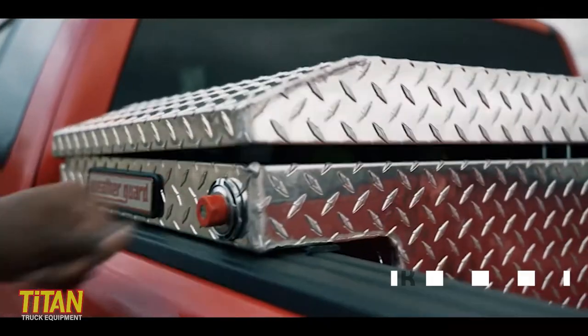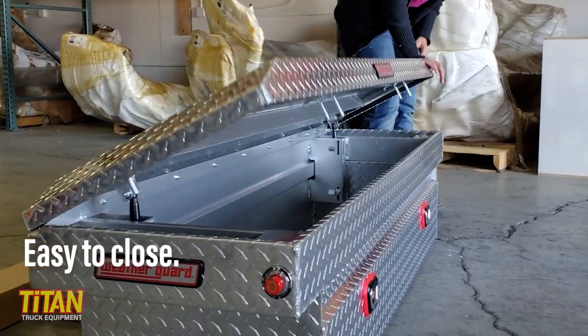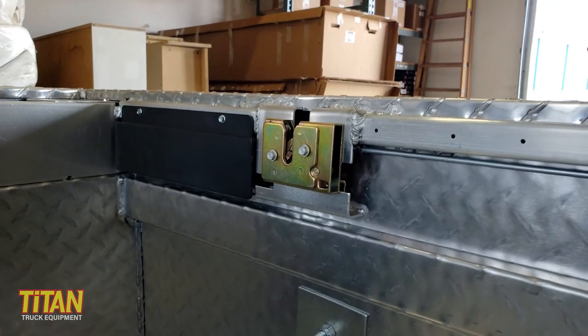Also, less flex helps maintain the lid's weather seal, which also helps keep your tools dry. A more rigid lid can be closed easily from either side, as Alice is demonstrating here. When you combine this with Weatherguard's smooth latching system, it makes opening and closing the lid much easier.